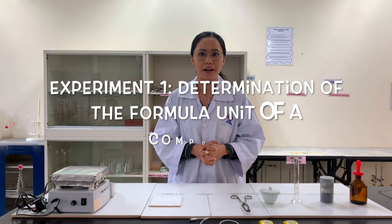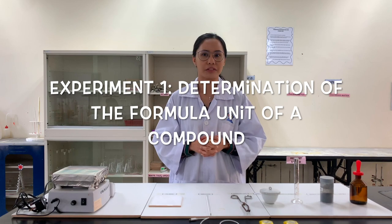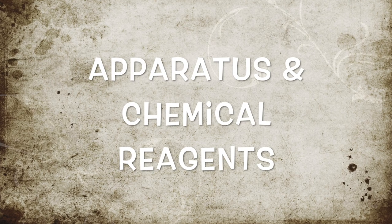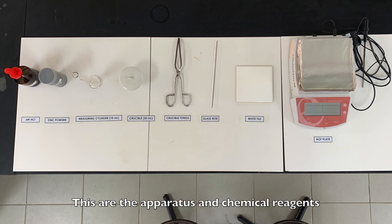Hi students! This is experiment 1, which is the determination of the formula of a compound. These are the apparatus and chemical reactions that we are going to use in this experiment.